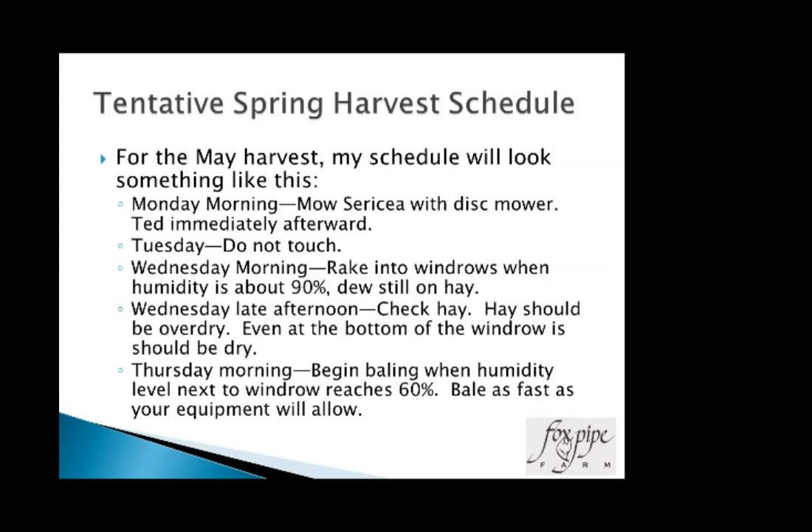The first time I put this theory into play it terrified me, but it was also the prettiest lespedeza hay I had ever made. I started baling at 7 o'clock in the morning the first week of May when we had incredibly low humidity. I'm typically doing about 10 acres at a time and usually have about a two-hour window between too wet and too dry. I'll start at 60% humidity and quit at 40% if I'm not done.